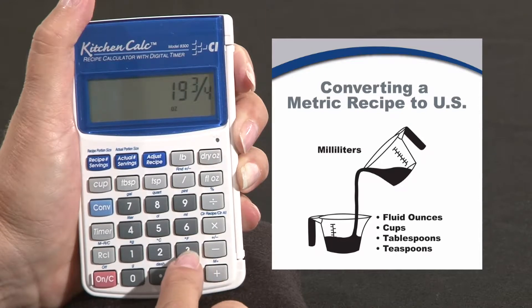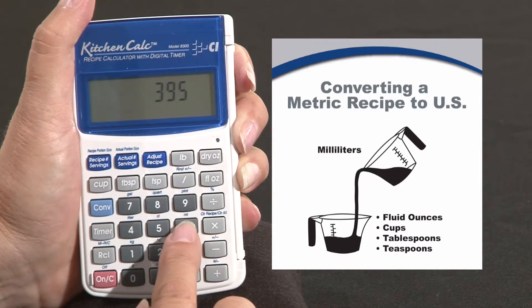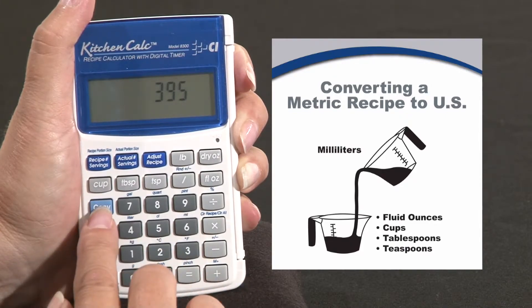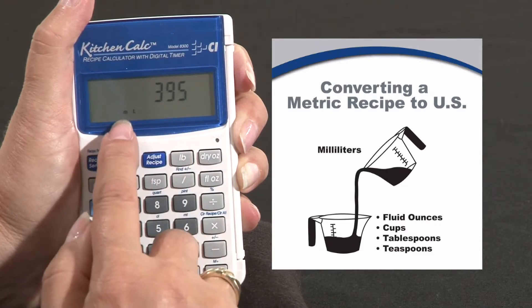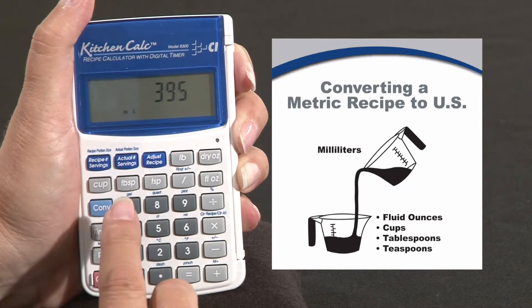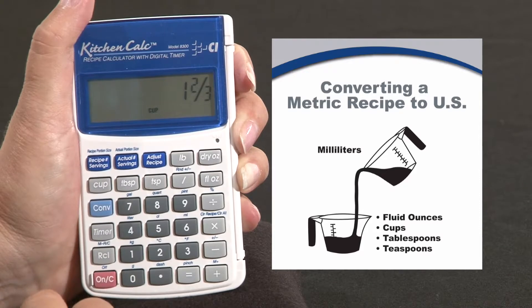The recipe also called for 395 milliliters of water. Again like with the grams we have to use the convert key. So we're going to press convert six to turn our 395 into milliliters. Now we're going to change this to cups, so we're going to press the cup key. I have one and two thirds cups.